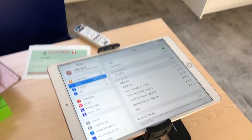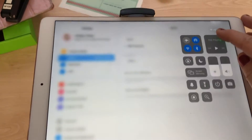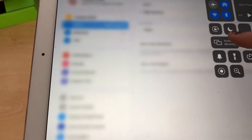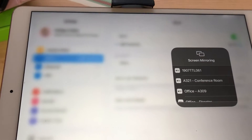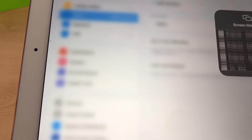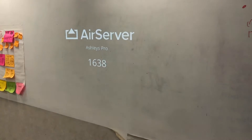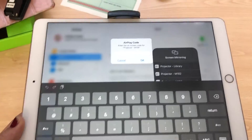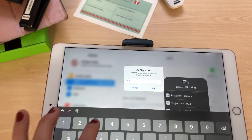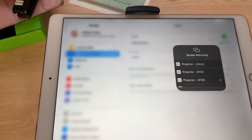Now to project onto my AirServer I just need to connect, so I'm going to pull down from the Control Center, select Screen Mirroring, and then look for my room number. My room number is M106. If you use it often it should be at the top. I'll look at the code appearing on this side of the screen — 1638 — and then I'll need to enter that code, 1638, into my device.